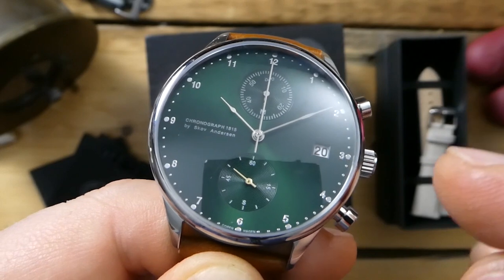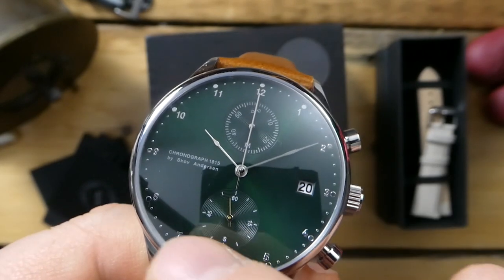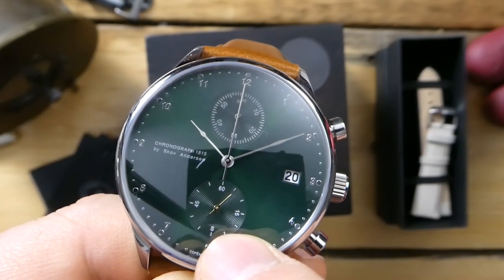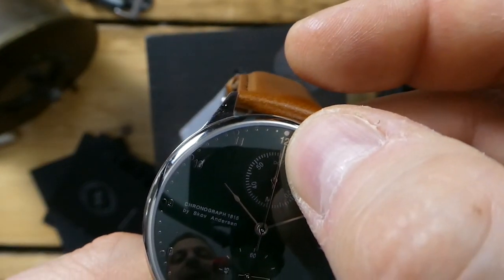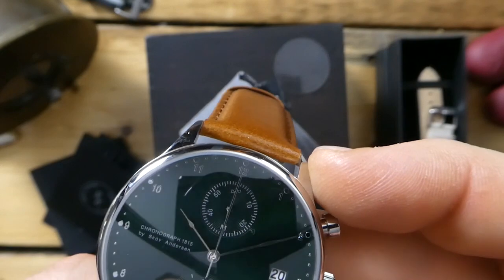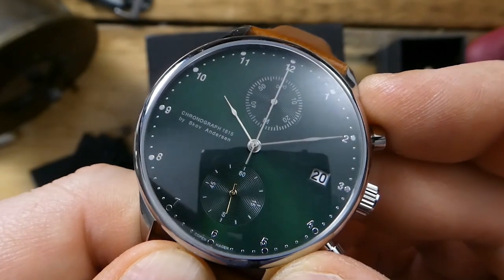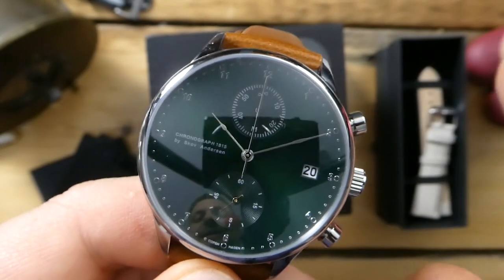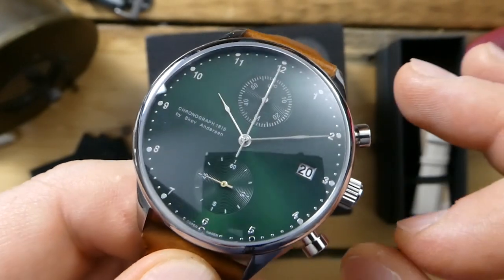The dial is definitely minimalistic. You can see the numbering around the outside is very small, there are small applied indices, and a little dot for each minute — all applied. There's a really cool gold second hand ticking away, the About Vintage logo at the top of the minute counter, and an 'M' at the bottom which I believe stands for minutes. At nine o'clock it simply says 'Chronograph 1815 by Scove Anderson' — that's it.